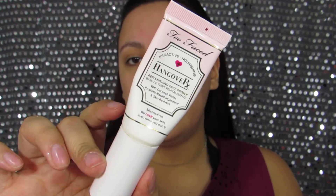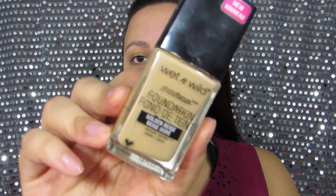For primer, I'm going to use the NYX Pore Filler Primer all over my face. I am in love with this primer — it mattifies and fills in my pores and smooths out my face. I'm also going to use the Too Faced Hangover Primer around my mouth area because that area gets dry — it's more hydrating. I've also been loving my Wet and Wild Photo Focus Foundation in Golden Beige.